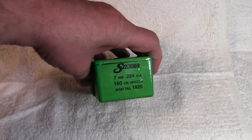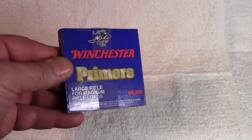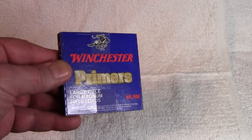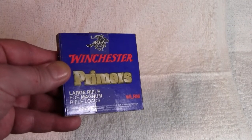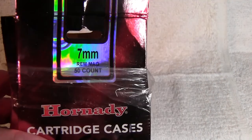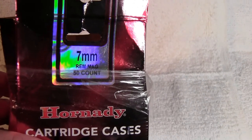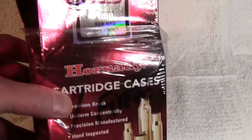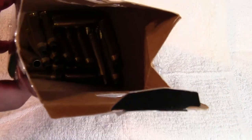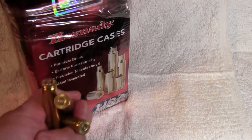For primers today we're going to be using Winchester large rifle magnum rifle primers. For brass we are using Hornady brass, seven millimeter Rem Mag — I bought a hundred pieces of it when I bought the Ruger seven mag rifle and I've fired it once so far. So let's review the powder.